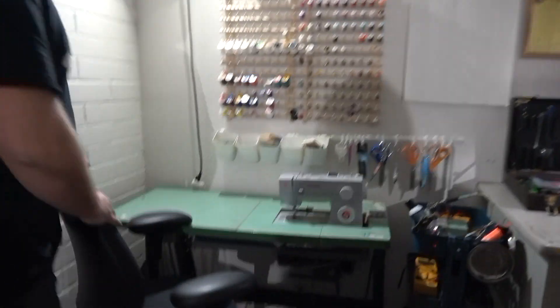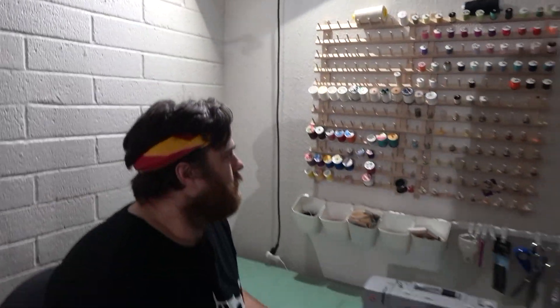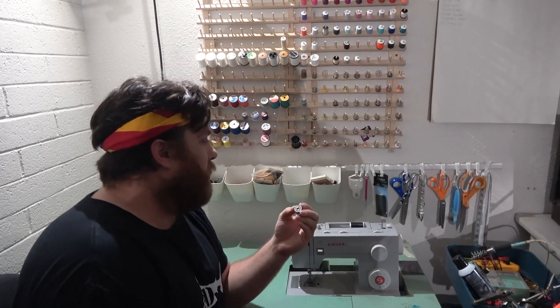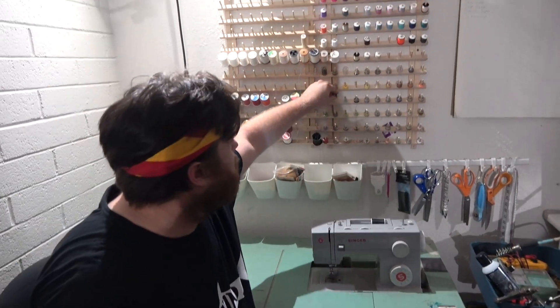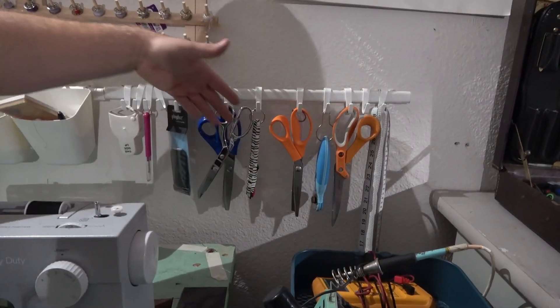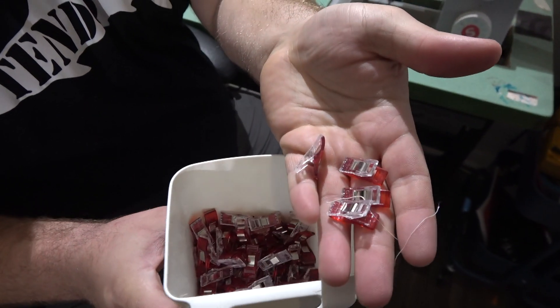This is our sewing station — probably one of the parts I'm most proud of. We've got all our threads on the wall laid out, and we've got pre-threaded bobbins. Sewing has always been something we have to do a lot for our projects, but it's always the part we put off till last because it takes a lot of setup. The idea here is you sit down, pick your colored thread, match it with your colored bobbin, and get to sewing immediately. We use clips way more often than pins, though we do have some pins ready to go.